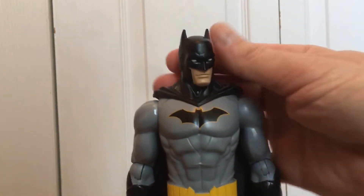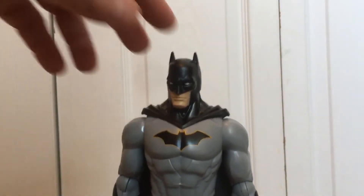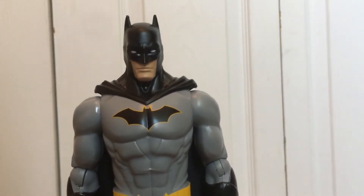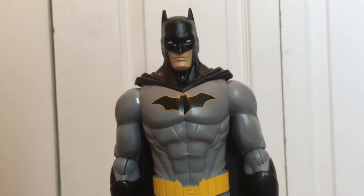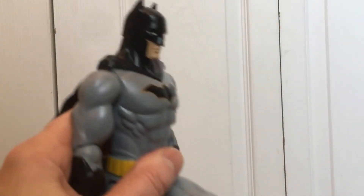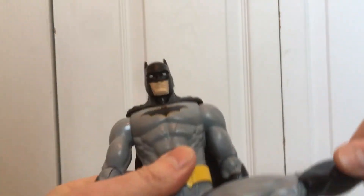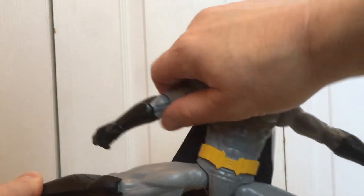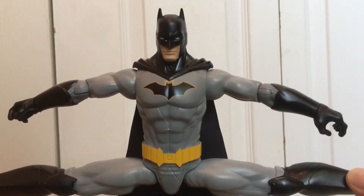This is a really nice figure. I gotta admit Spin Master makes great toys. This is only ten dollars and it's a really nice-looking toy. I like the fact that it's completely posable — it bends in many directions. For ten dollars, this is a great figure.